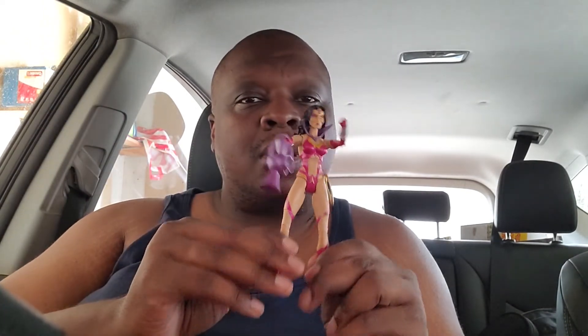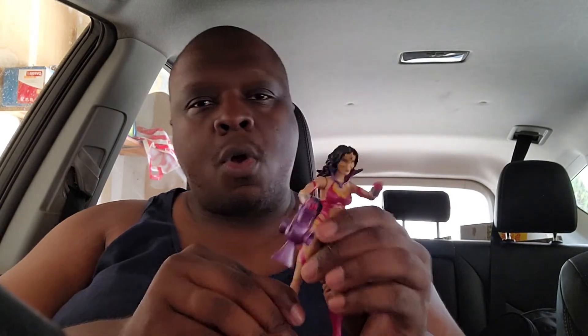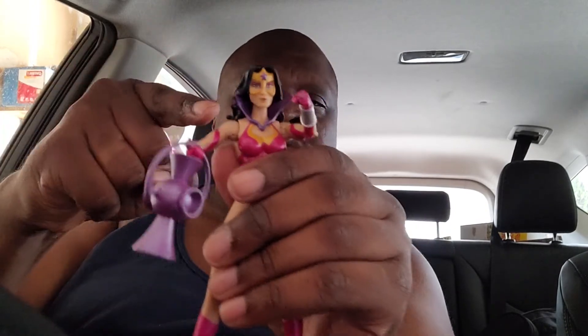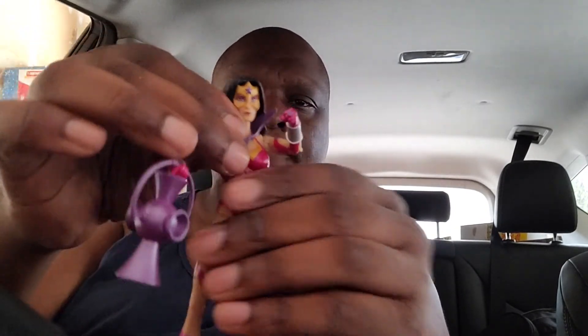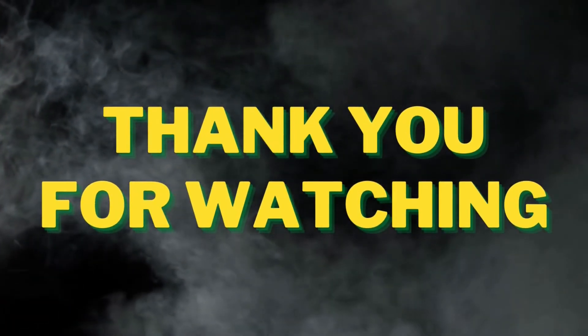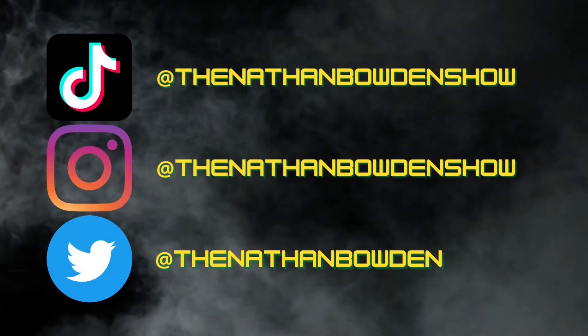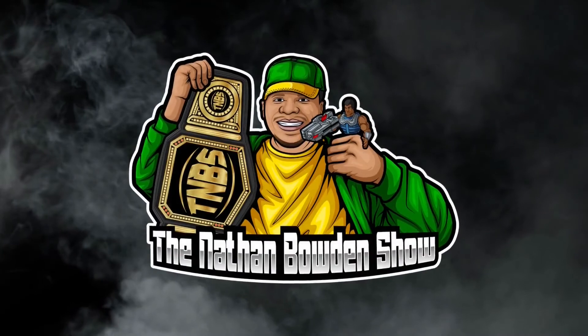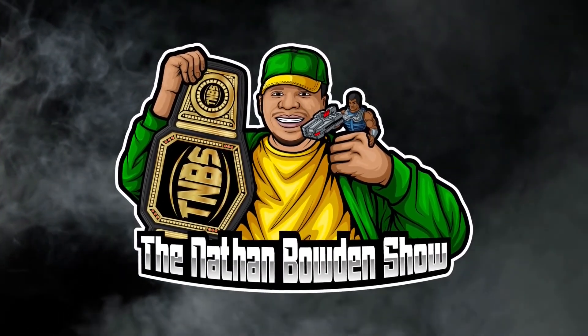With that being said, I want to thank you all for watching me open up. You better like, comment, and subscribe to the Nathan Bowden channel — because if you don't, I'm going to send Star Sapphire Wonder Woman for you, and you don't want none of this. Pow!